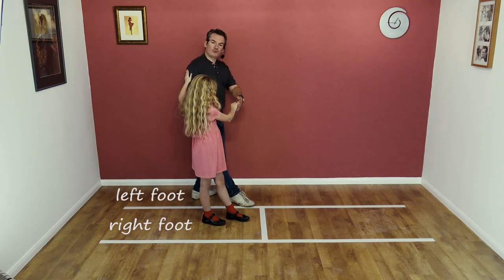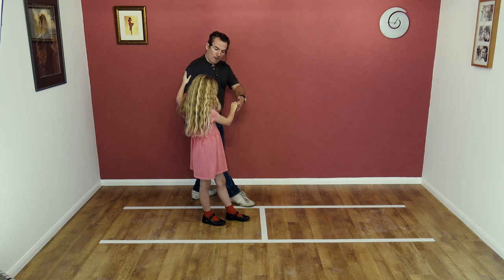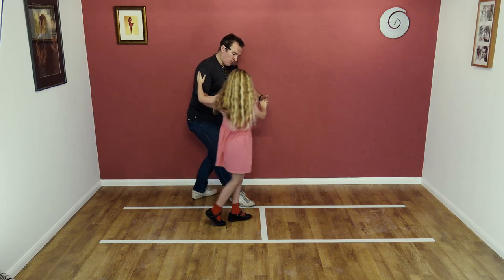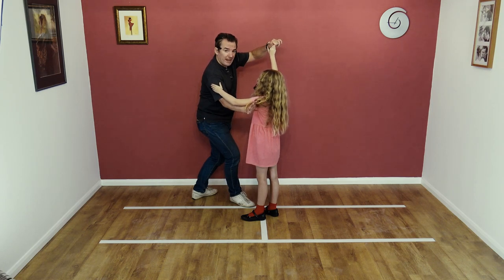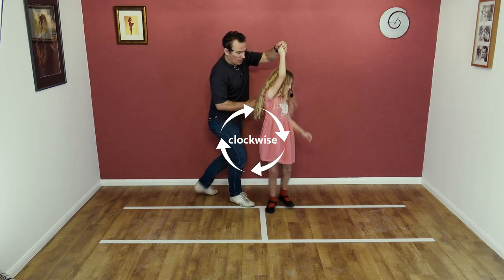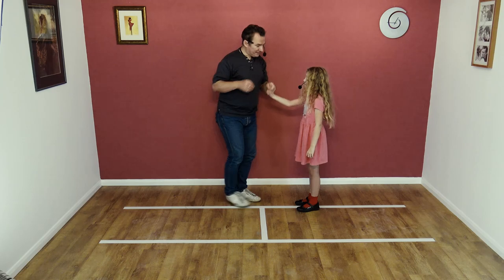So we're now both stood back on our outside foot — I'm back on my left, Bardo's back on her right. I'm then going to bring my left hand forward. Bardo's going to step forward on her right, ready for a spin because I'm raising my left arm. I'm going to use my right hand to take Bardo under my left arm as she turns, comes around to face, feet together, and then we lower and step back.